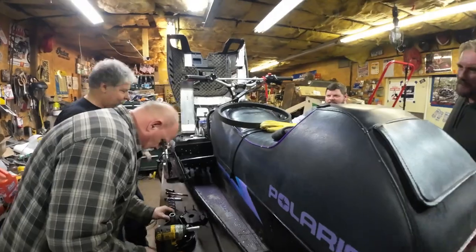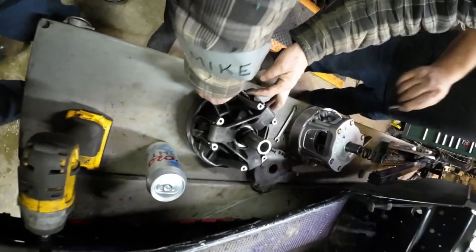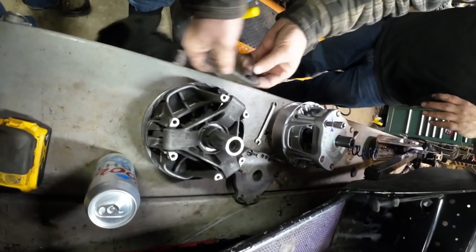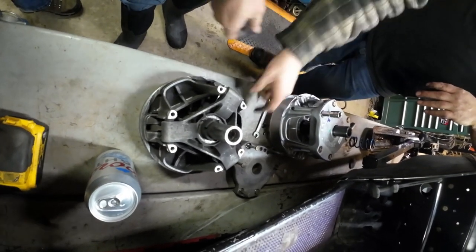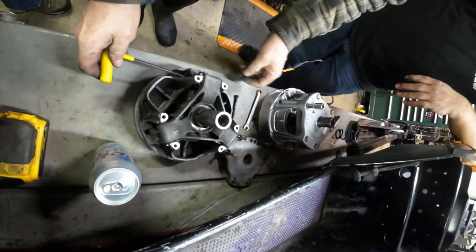We'll take them apart and check. All right, so here we go. Lonnie's digging into it, tearing apart the old one. Look at that new one next to it. Pretty. What do you think, Lonnie? Ouch. Yeah.